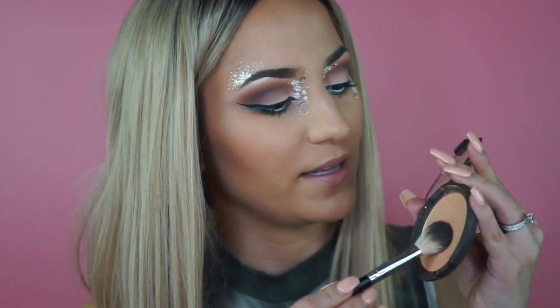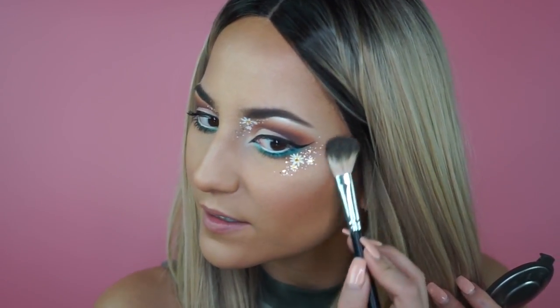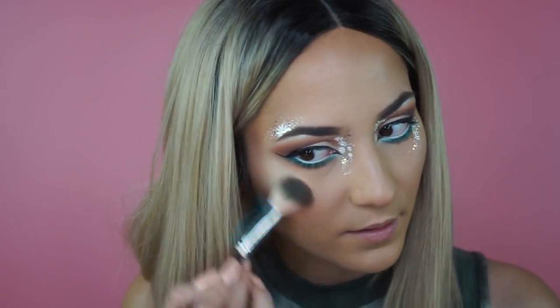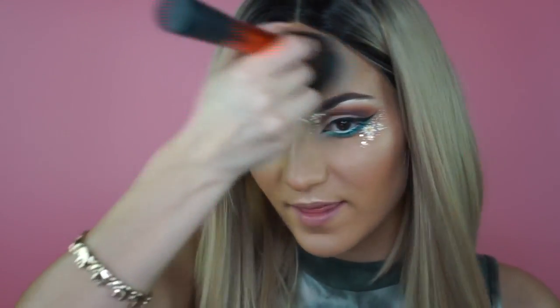I think the eyes are pretty much done — besides the main event, the biggest part of this look, which are the eyelashes. But before I do that, I want to pop on some highlighter. I'm going in with Becca Cosmetics highlighter in the shade Champagne Pop — I used this in my last video and it looked so pretty. I'm just going to tap it on right under these flowers and then over here and a little bit up here. Now we are glowing to the heavens.